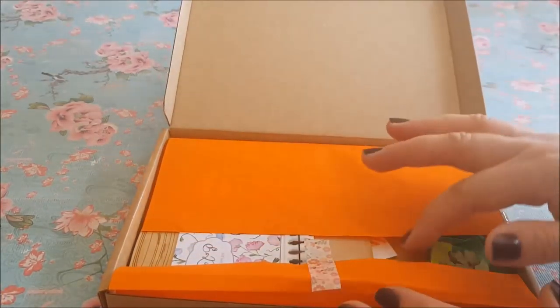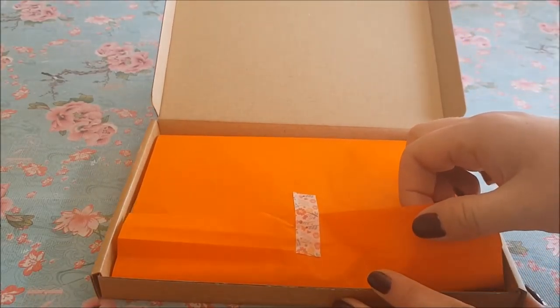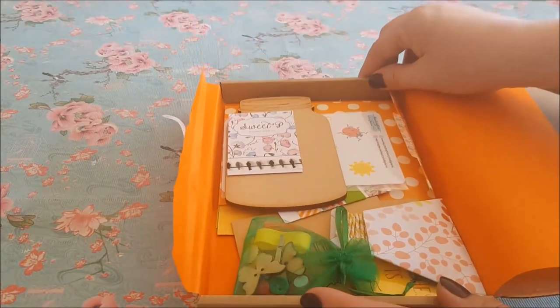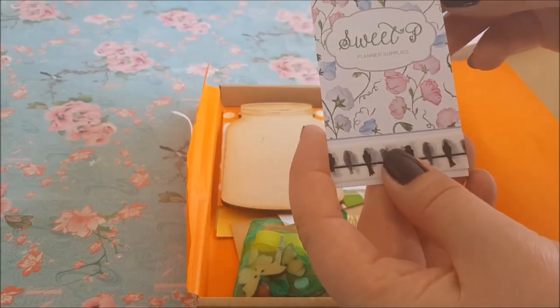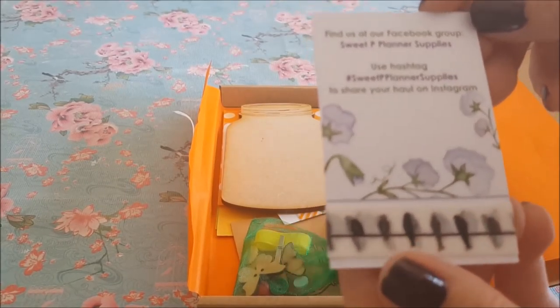So let's open this up and see what's inside. First of all you've got lovely tissue paper — we've got an orange color here with some really nice coordinating washi tape. Opening that up — really bright and colorful, that's the first thing that strikes me. It looks cheery, summery, and just really inviting. We've got a card here which says Sweet Pea Planner Supplies, and that's a beautiful card. We've got some washi at the bottom with the details.